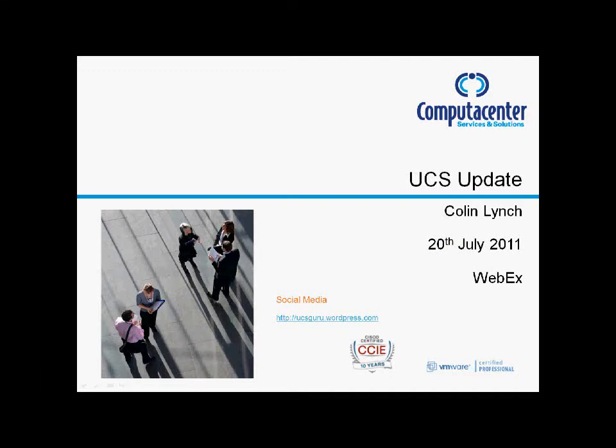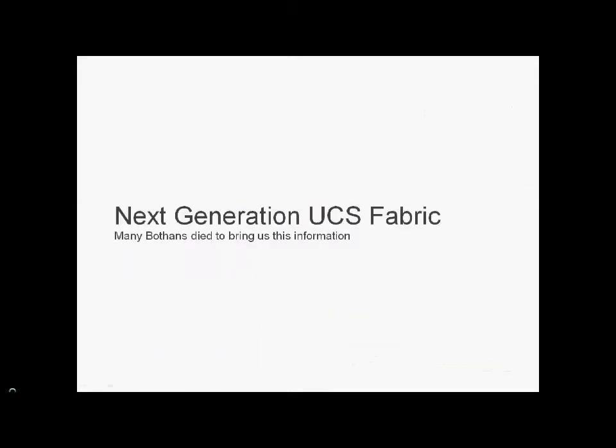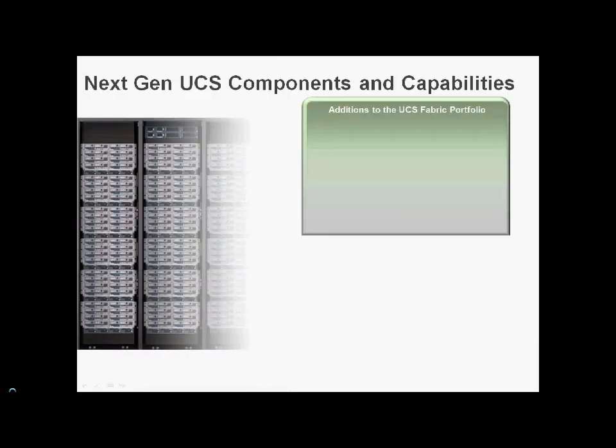Today we're going to have a quick run through all the new features with UCS Manager version 2.0, the Capitola code, and we're also going to have a look at the new UCS Generation 2 hardware — Next Generation Fabric. This was announced at Cisco Live Las Vegas last week, so it's pretty hot off the press. Let's get started.